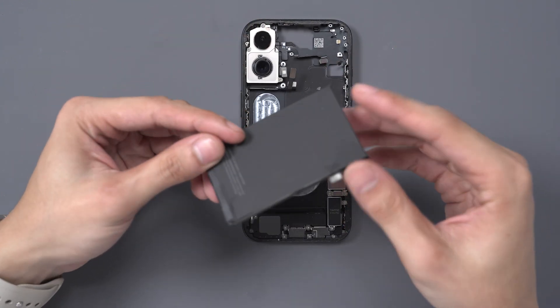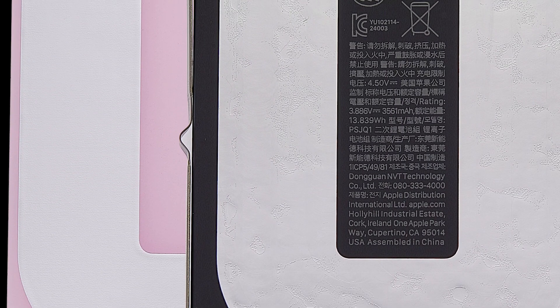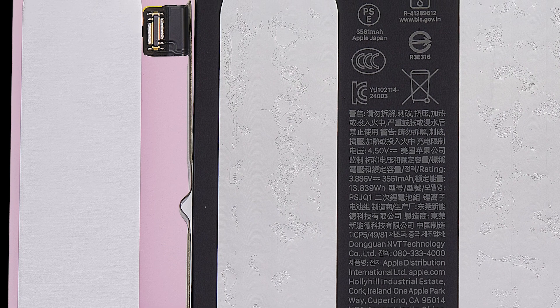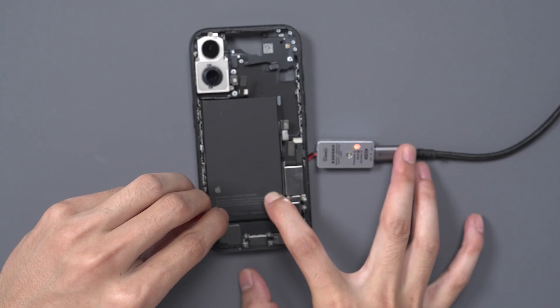As we can see on this model, the battery is no longer flat but has a concave indentation where the adhesive sits, and you can feel that it has lost its adhesive properties. In the future, I hope that all devices adopt this type of battery adhesive, making repairs more convenient for you.